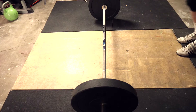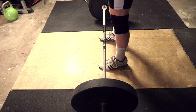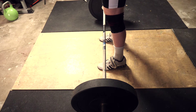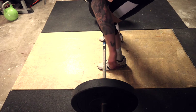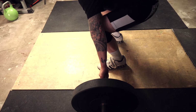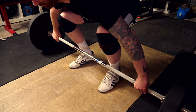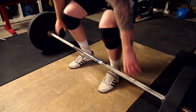Hip height. There are two ways we teach this. For most beginners, we coach them to walk up to the barbell so that the bar is sitting over the top of their first lace, then grab the bar and pull themselves into position without the bar moving. The other way, as a general blanket rule, is that we just want the hips to start slightly above where the knees are when you're in that set position.